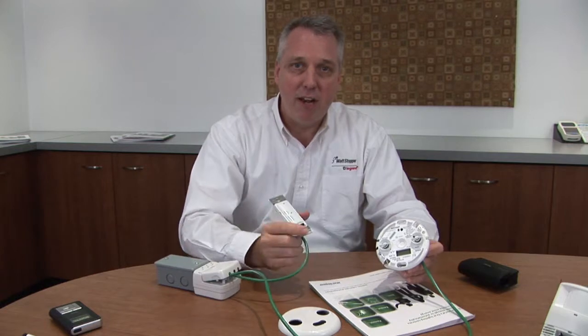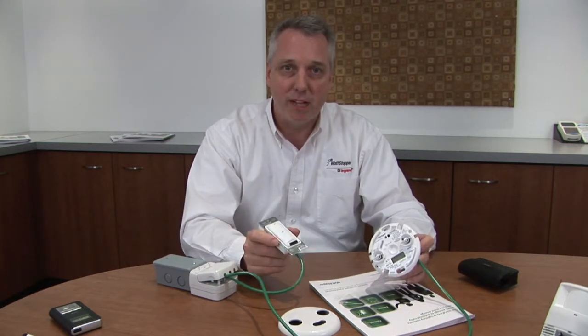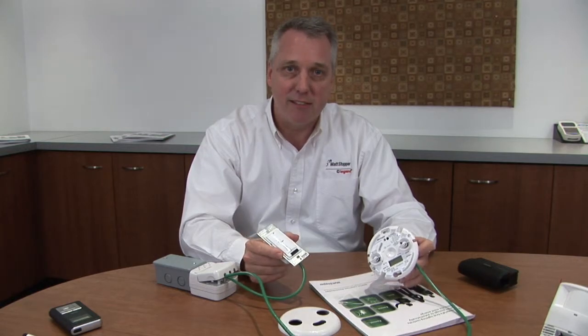We believe we've got a real game changer with Digital Lighting Management, and with Alps Controls we know we're going to help change the world as it relates to lighting controls and intelligent buildings. Thanks for attending.